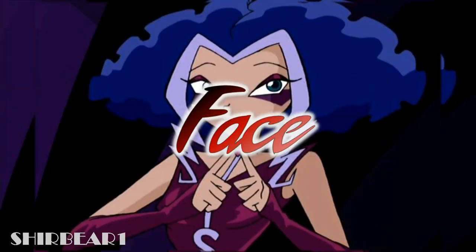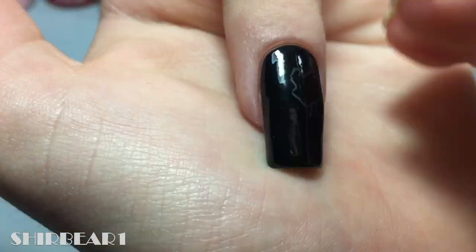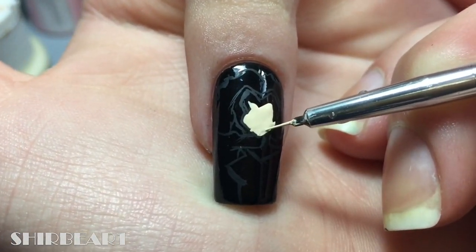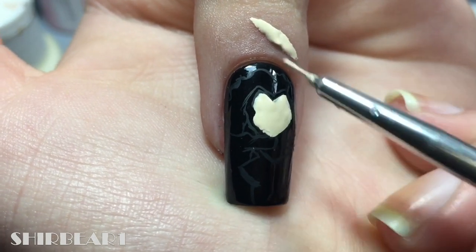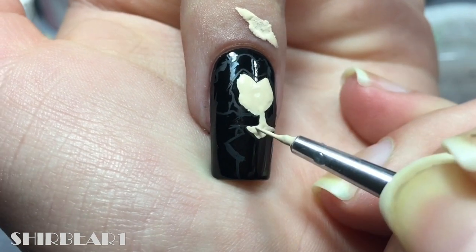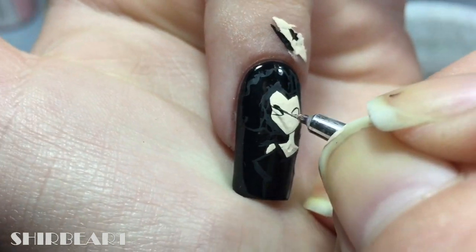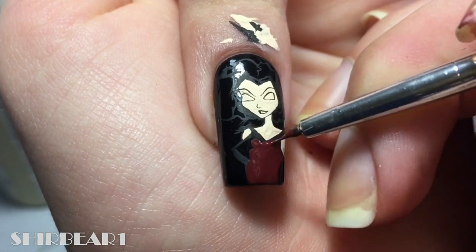Next is her face — I've done her with black. Fill her face and body with a light nude tone. Then detail her face with black, fill her dress, and add her eye makeup with dark maroon.